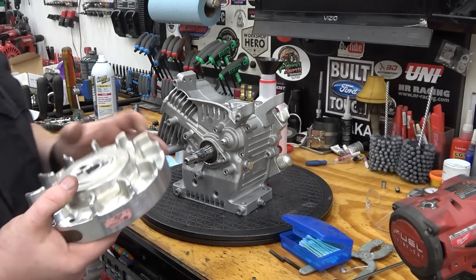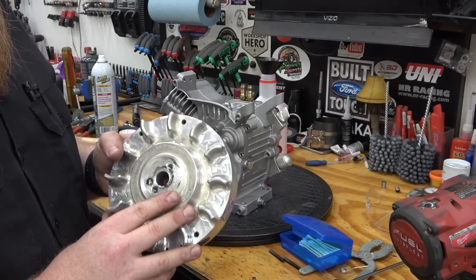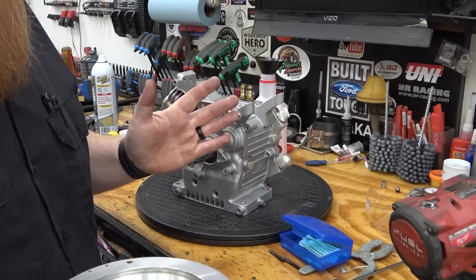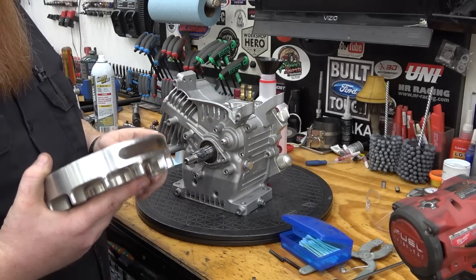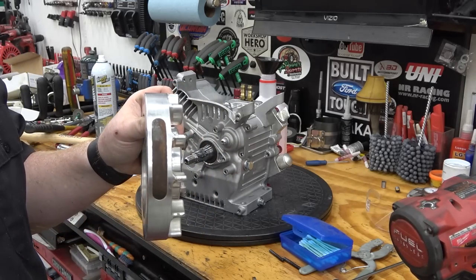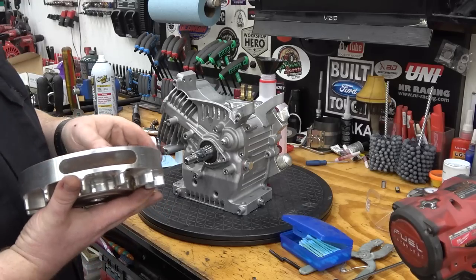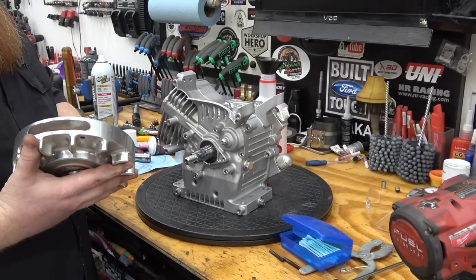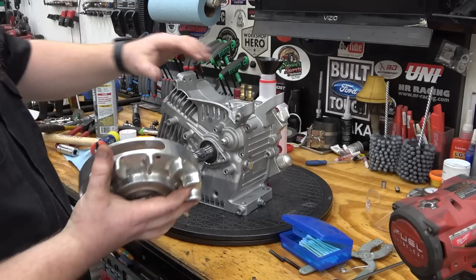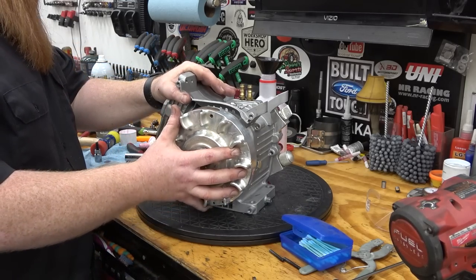Just want to say real quick — you should never reuse a billet flywheel on a new engine. I'm doing it because I just want to see what happens — it's an experiment — but don't be like me. Do not reuse a billet flywheel. It's best to keep the billet flywheel lapped to the engine you originally used it on. We're just going to do an experiment, so don't do what I do — do as I say.